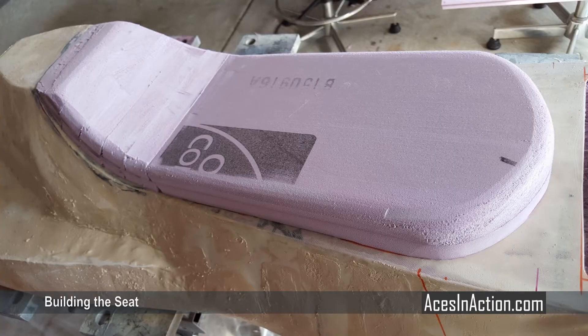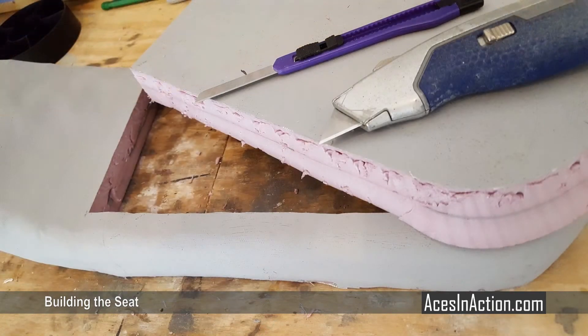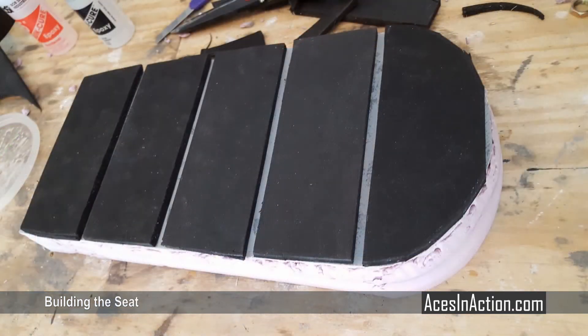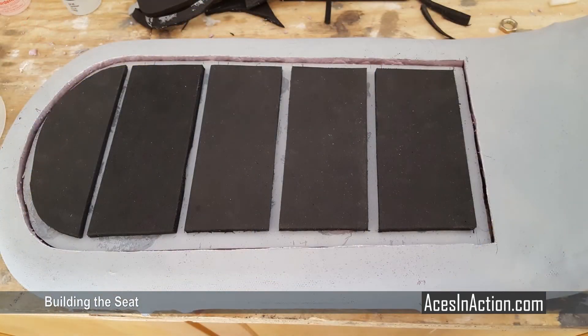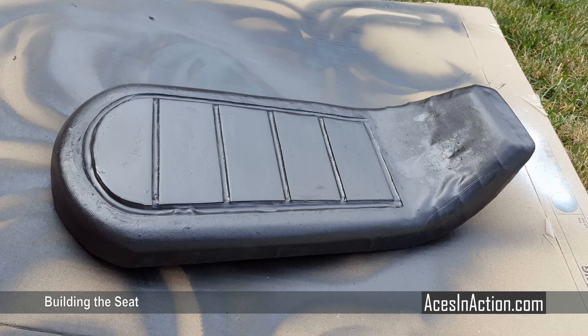Taking the original foam seat that I carved, I fiberglassed it in order to give it some rigidity. I also did something I had not yet ever done with fiberglass — I refrained from filling the weave with filler and let the original fabric weave show through, and it actually turned out looking really good. I used craft foam for the inset of the seat cushions, put a layer of epoxy over the whole thing, and then spray painted the entire seat dark walnut — not black — as I'll be weathering the seat at a later point.